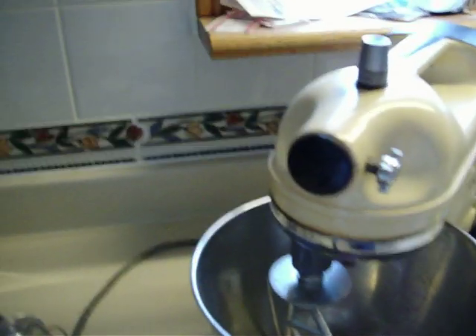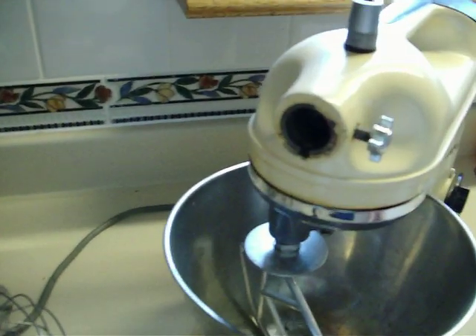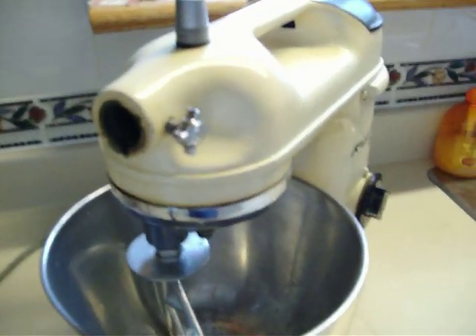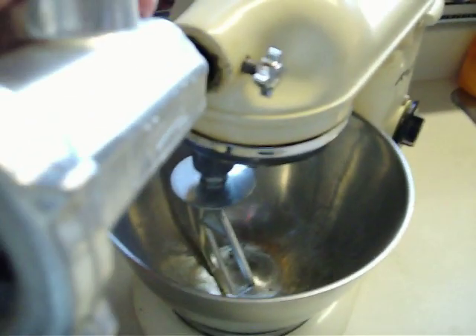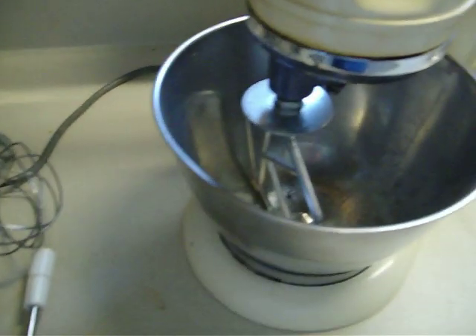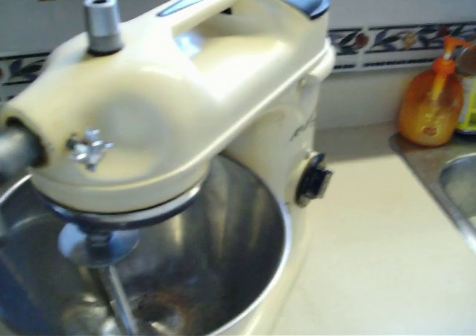Like the KitchenAid, it also has a power takeoff on the front. And I happened to get the meat grinder attachment, which fits in there. And I thought really neat — this can opener attachment. I'll try and put that in there.